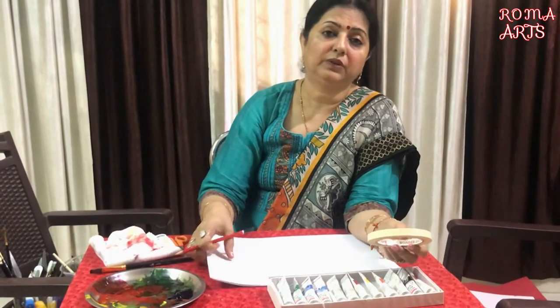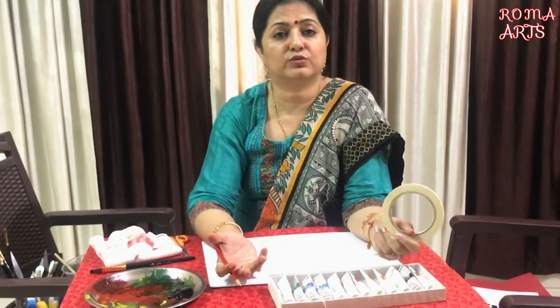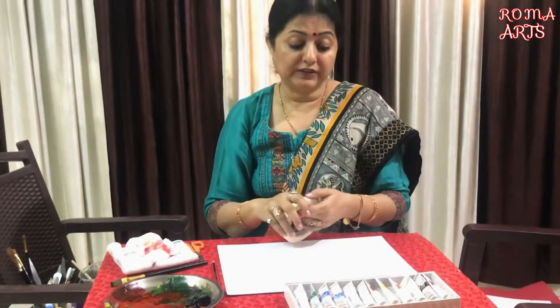Today I am doing it on paper. The same thing you can do on canvas also. You can even use cloth also. So it's your choice how to do it.